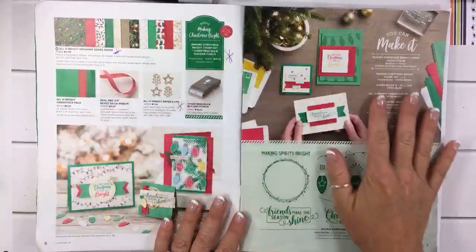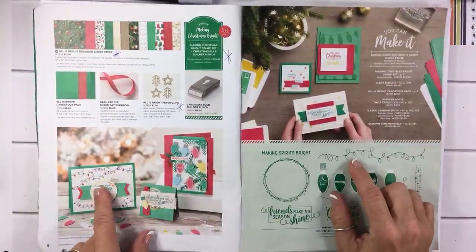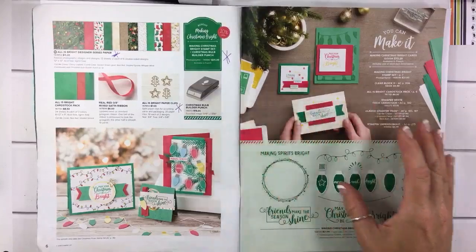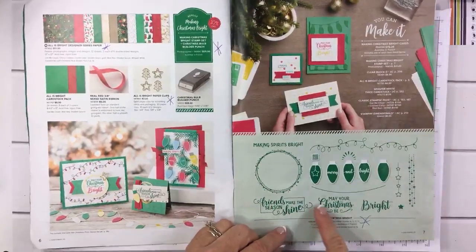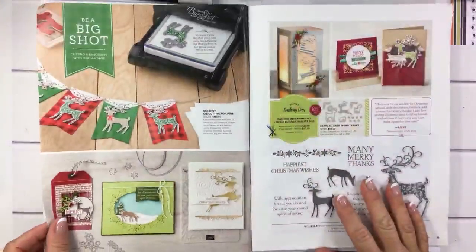Everything on this page I have, but I have not yet used it because — well, I did at the meeting — but I've not really made any exclusive projects. I made mostly Halloween things. I do like it and I love the fonts and all the greetings.